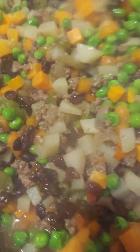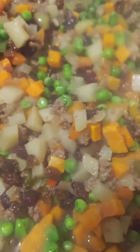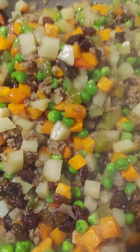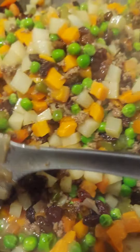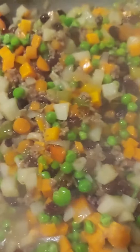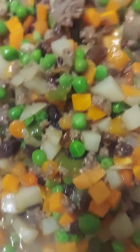Raisins and green peas. I put some seasoning — liquid seasoning — and then beef broth and black pepper. Once again, welcome to my channel, this is Elmer Clark.